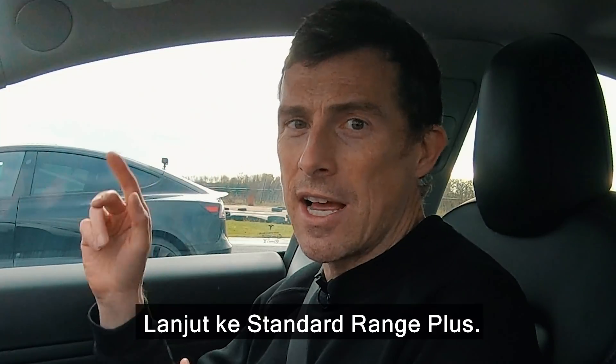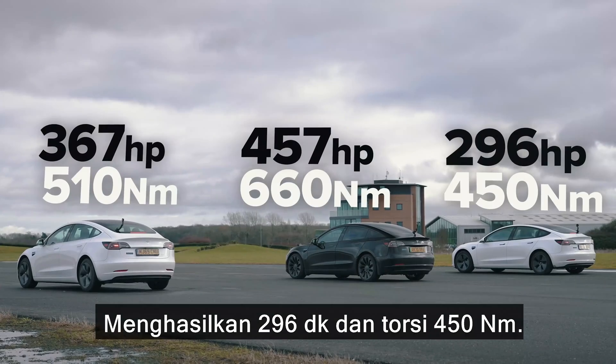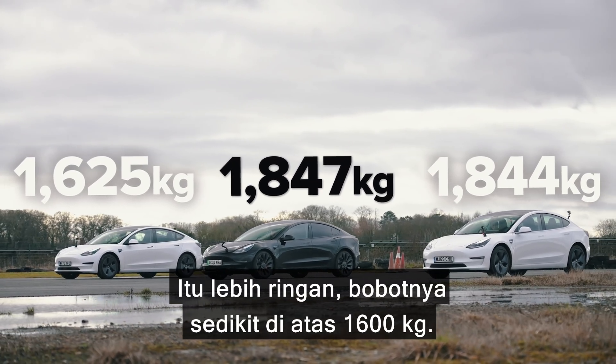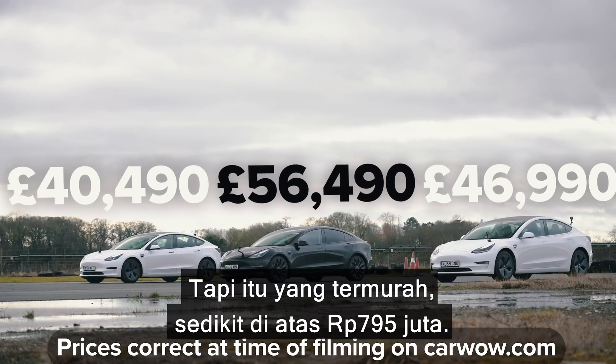Moving on to the Standard Range Plus. It has just one electric motor — it's in the back, drives the rear wheels. It produces 296 horsepower and 450 newton metres of torque. It is lighter though, weighing in at just over 1,600 kilos, because it has a smaller battery pack of around 50 kilowatt hours. It's the cheapest though, at just over £40,000.